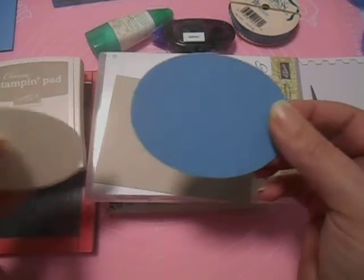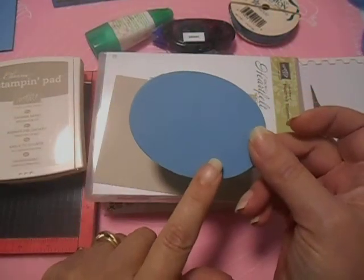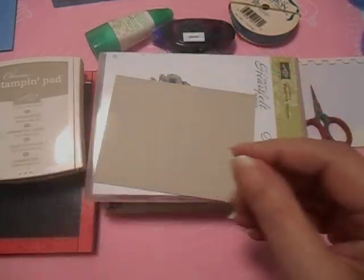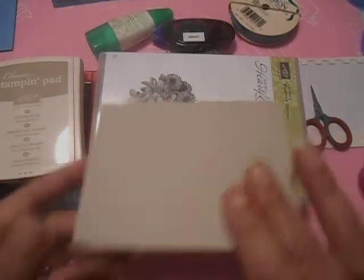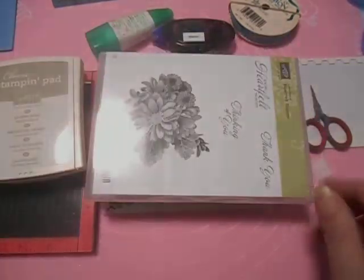I've already done all the die cutting because there's nothing special about it. And a piece of Marina Mist, that's 3 by 4. And then we need a piece of Sahara Sand, 5 by 3¾.